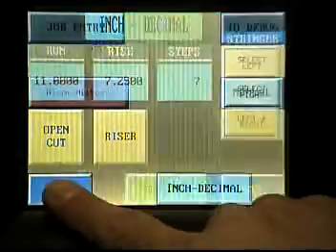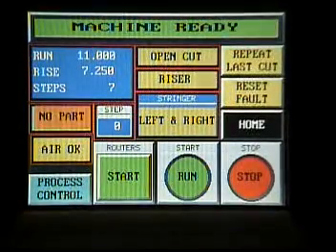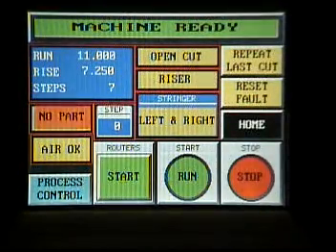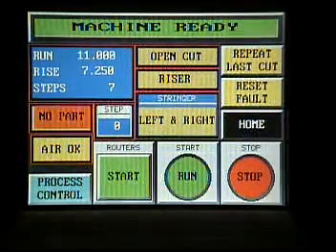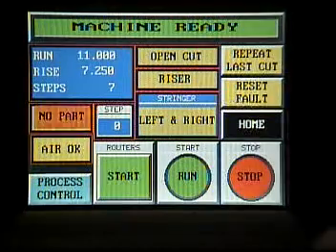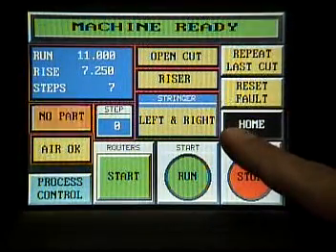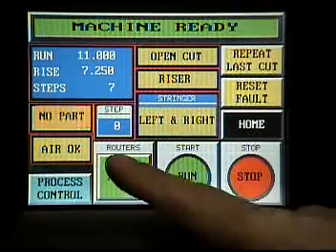I am going to return to our main screen, and our job is ready. The machine is ready. Run is set at 11. Rise at 7 and 1/4. Steps are 7. Open cut, riser, and we are cutting left and right stringer. We have no part available at this time, and the air is okay.